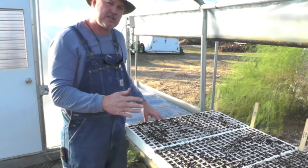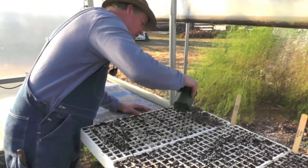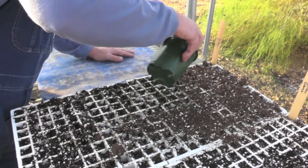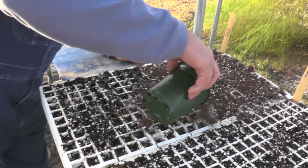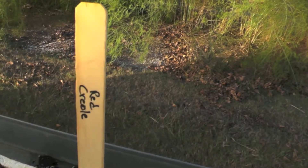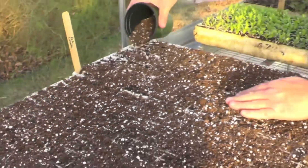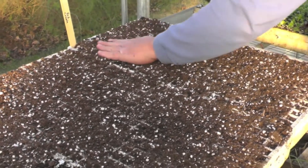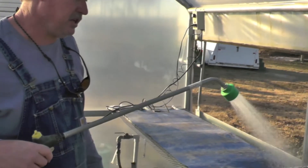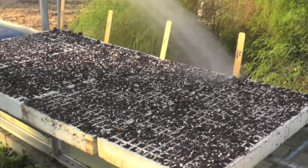Once the seeds are planted, we're going to dust them in or cover them with just a little bit of potting soil. Sprinkle it on top and tamp it down lightly. After we get the seeds covered up, take the water hose and wet it. This will have to be done a couple of times, 15 to 20 minutes apart, to get it good and wet.